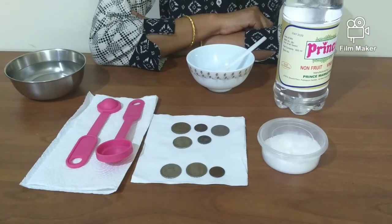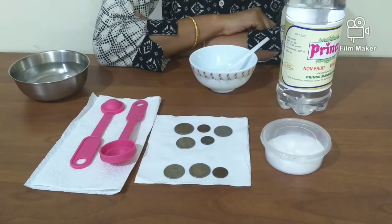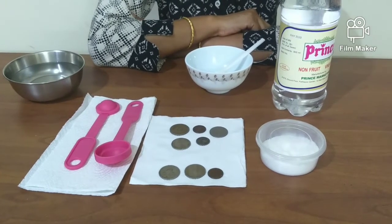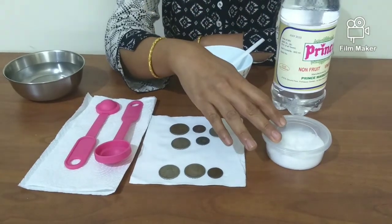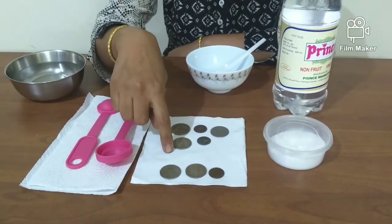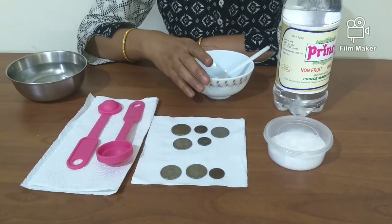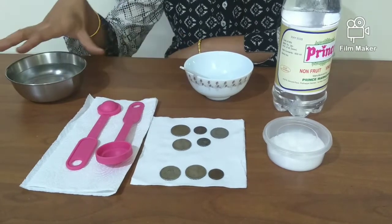This session is a fun science activity to clean these coins and make them bright and shiny again. The materials needed are white vinegar, salt, a few old coins, a glass bowl or a plastic bowl, a plastic spoon, and some water.